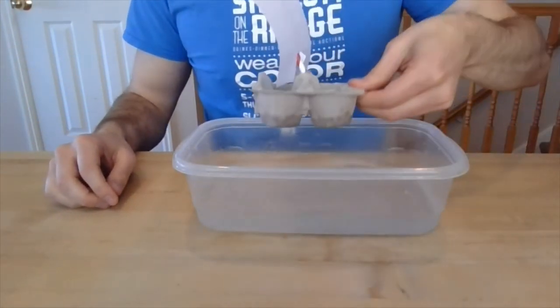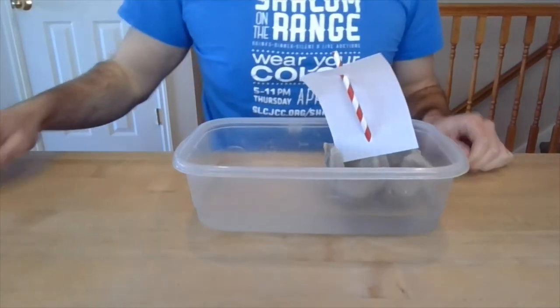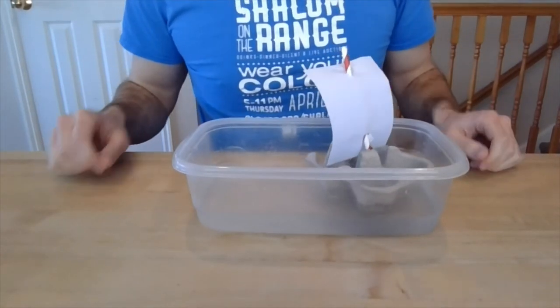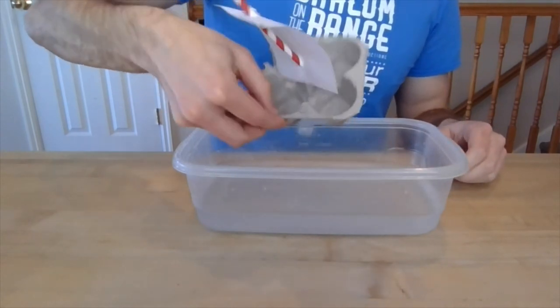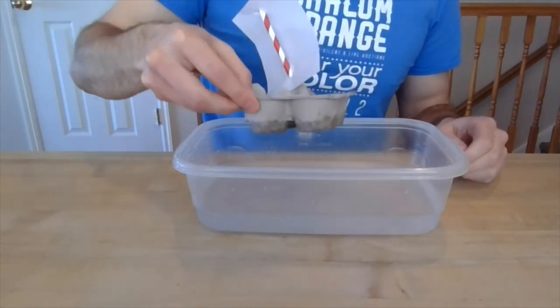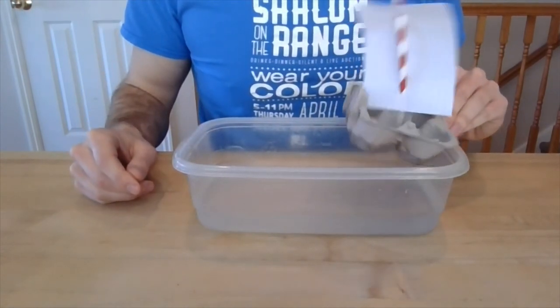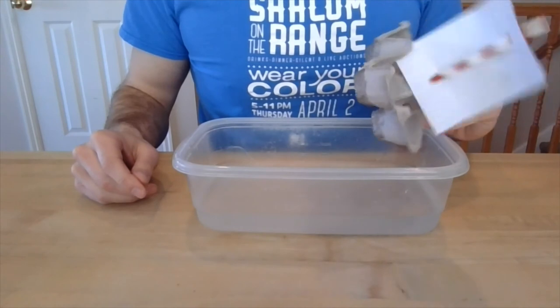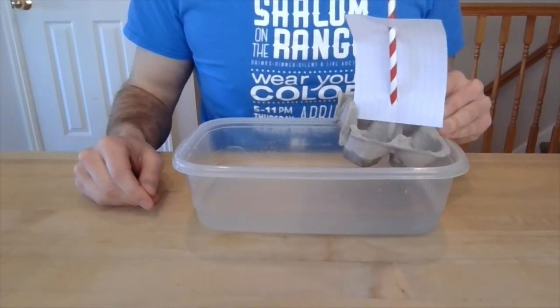I even brought a little Tupperware full of water to show you just how well this works. As you can see, if you blow on it, it will actually move the boat. And again, if you put something on the bottom it should stay afloat for quite a while. I hope that this activity helps you find a little relief and a little distraction — we'll see you next time!